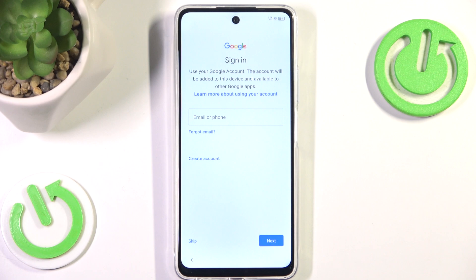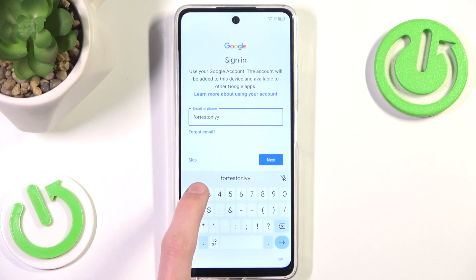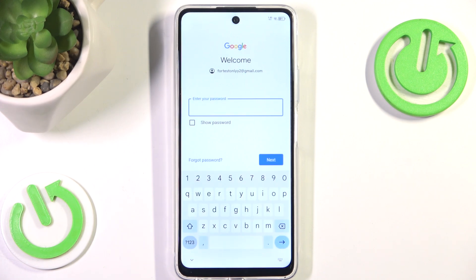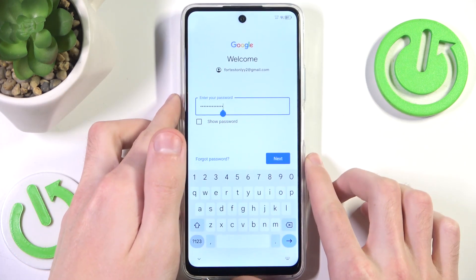Now we can sign in to our Google account. We could skip this, but I believe it's a pretty stupid thing to do — having a Google account is almost necessary these days. So I'll input the email here. Fun fact: you don't have to manually type in 'gmail.com' — you only have to type in the first part and the rest will automatically fill in. Now I'm going to input the password, but no peeking. Okay, and now we want to simply hit next.